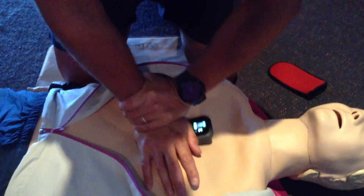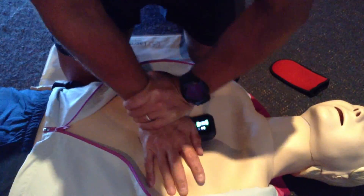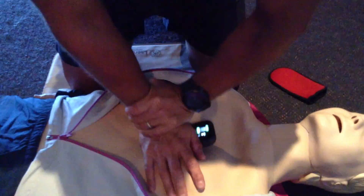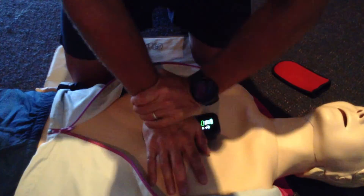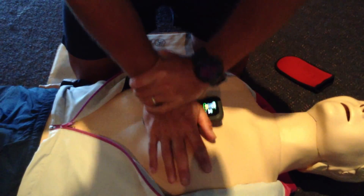As you can see, it measures in live view my rate, adequate depth, and adequate release. If I incorporate some errors into this demonstration, such as not achieving an adequate depth, very quickly you'll see that an arrow is pointing downwards, telling me to go deeper.